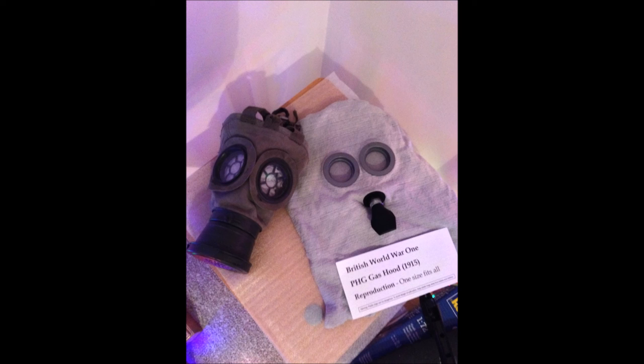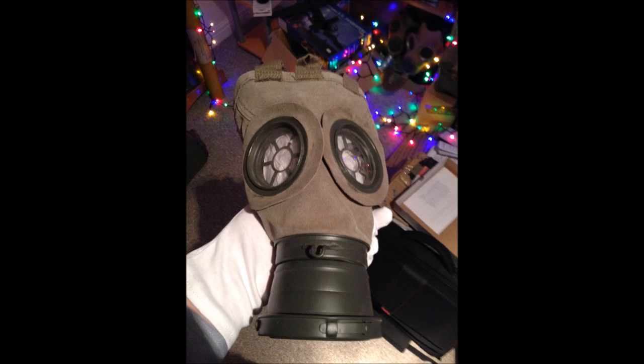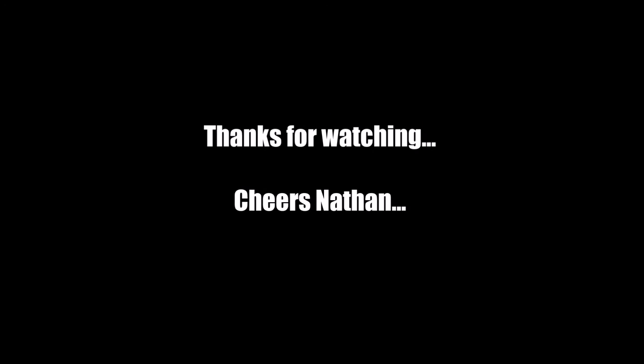I'll just show you a few other pictures of the two masks. This here is the PH gas hood — it's very good and you can wear these of course, like I said they were designed for re-enacting. Cheers for watching and I'd just like to say thanks for all the support you guys have been giving me, especially to my subscribers, and I hope to do more videos.